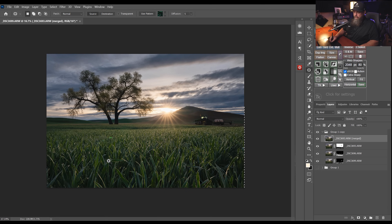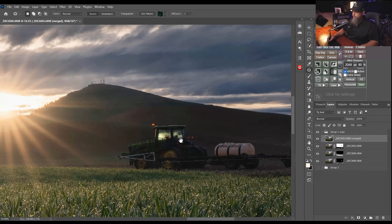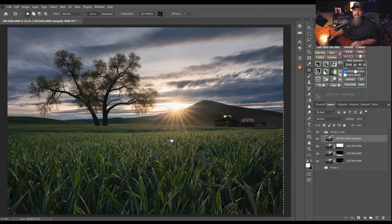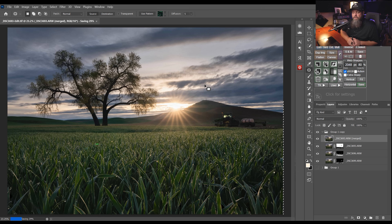The final result is dew drops nice and sharp in the foreground, but we also have the background perfectly in focus — something we could not have done in camera or inside of Lightroom. At this point we hit Control or Command+W to close, save when asked, and it ends up back over in Lightroom right where it started.